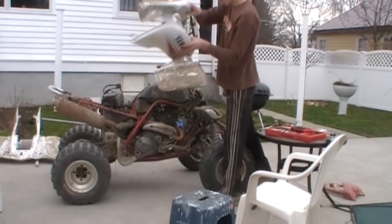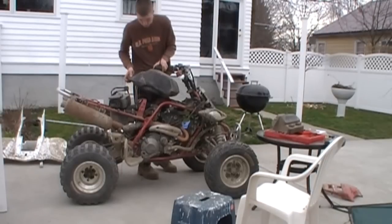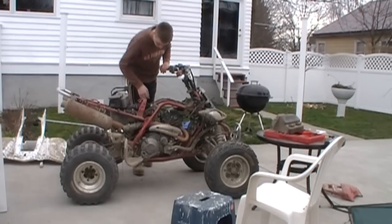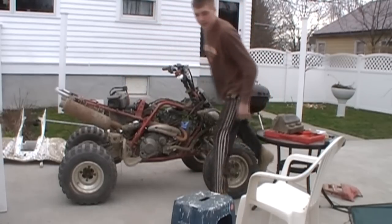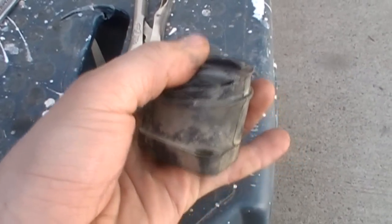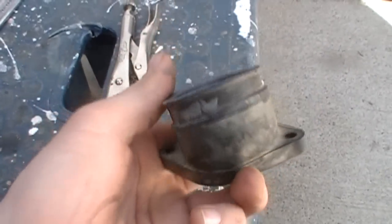That problem right there. Now we're down to the problem — I'll show you why it was making that noise. There's our problem: we have a blowout. It's a nice slit. That's why I've been losing power, and that's probably why it's backfiring as well.